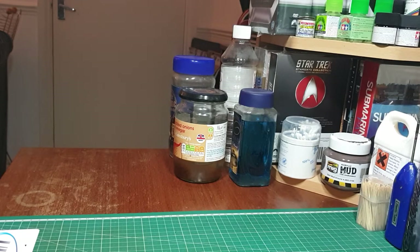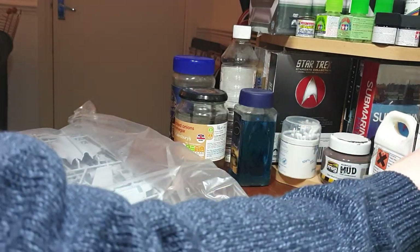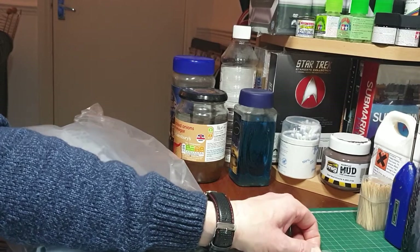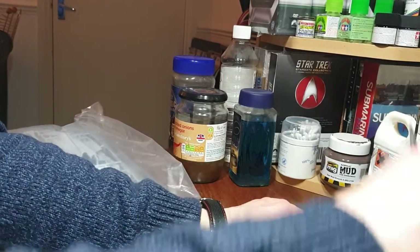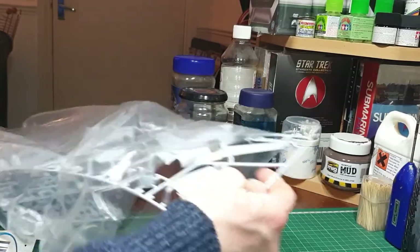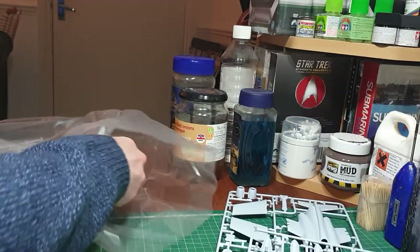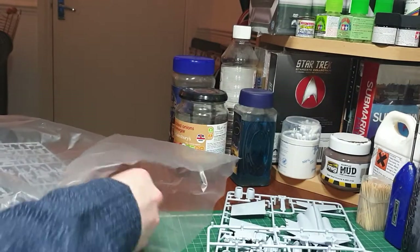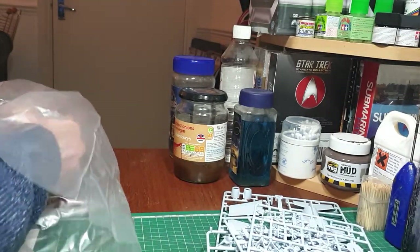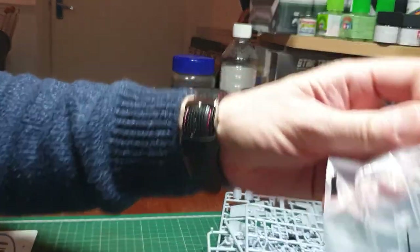Now let's have a look at the kit parts themselves — I haven't actually unsealed this yet, so we can open it up for the first time. I've seen other reviewers talk about how well this kit is moulded and the detail on it, so let's find out for ourselves. We've got about six sprues including the clear parts.